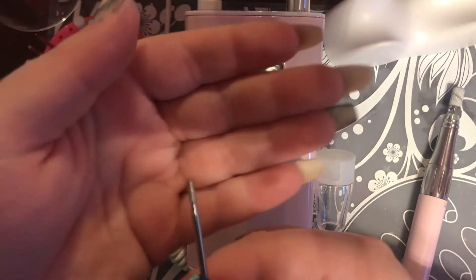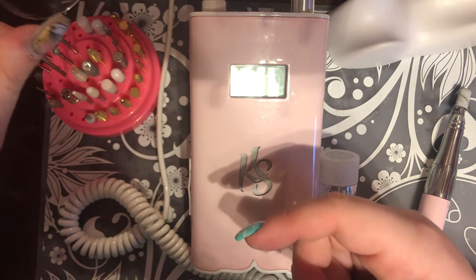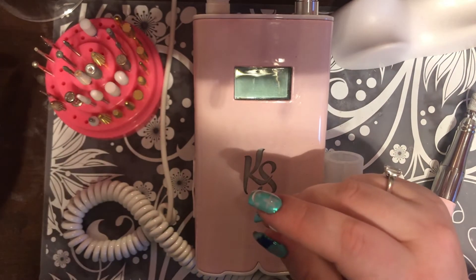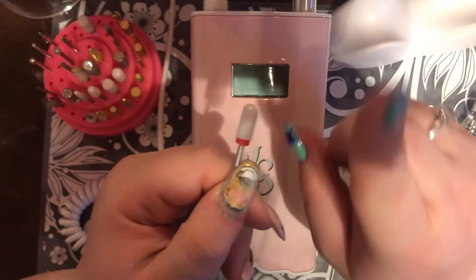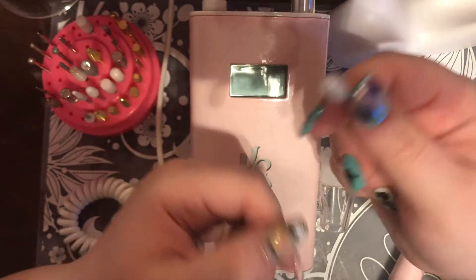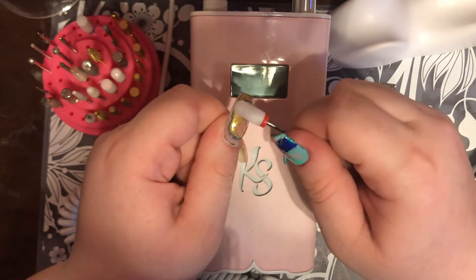These are e-file manicure bits — like a little diamond bit you'd use to clean around the cuticle. I wouldn't recommend getting into that right away; that's a technique you can learn later. If I were telling a beginner what you need, I'd say something like this: a fine carbide bit that you are only going to use on an enhancement. Do not ever use this on your natural nail — it will annihilate it. I'm speaking from personal experience; I got a little file-happy and my nails were a wreck.